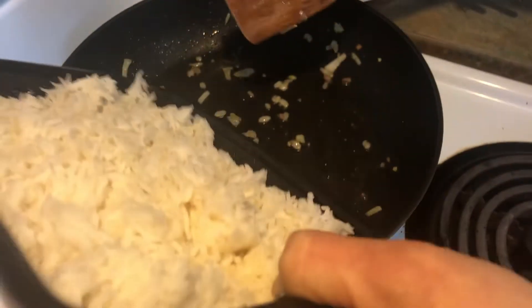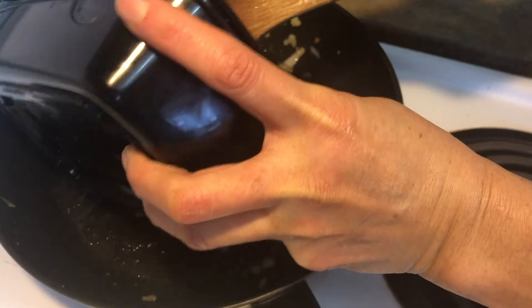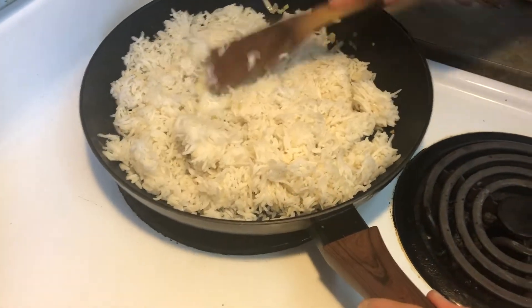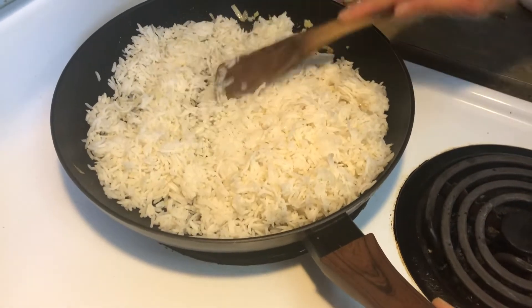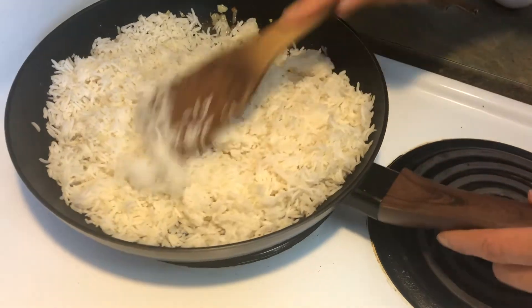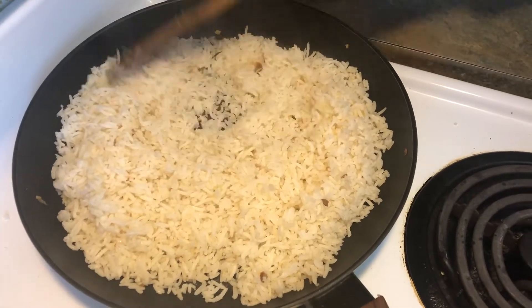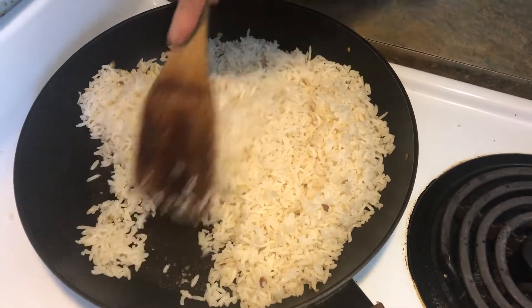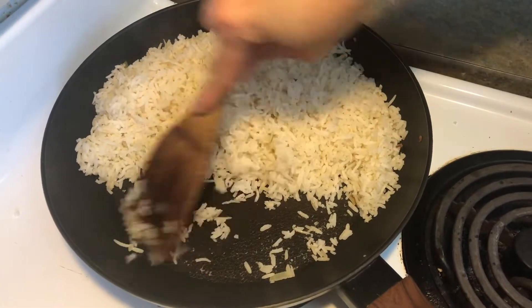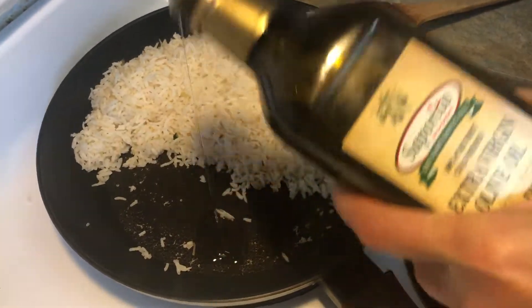The rice. Try to loosen it up. I can see the steam, so it's been about three minutes. Set aside some oil — about a tablespoon.